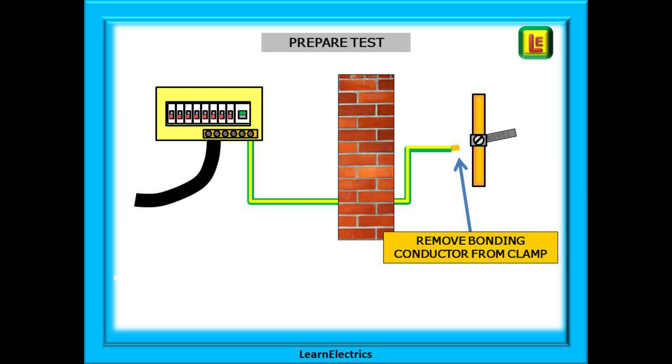These are called parallel earth paths. You might ask if that matters as long as there is a connection — well yes it does matter. Your test meter on continuity test will only output about 4 volts at a very low current, fractions of an amp. These parallel paths can handle a small voltage and small current and still give good readings. But during a fault of 230 volts and several hundred amps, the continuity may become unreliable, leaving the customer exposed to danger. We need to know that the bonding conductor is not damaged or broken, and removing it from the earth clamp is the only way.